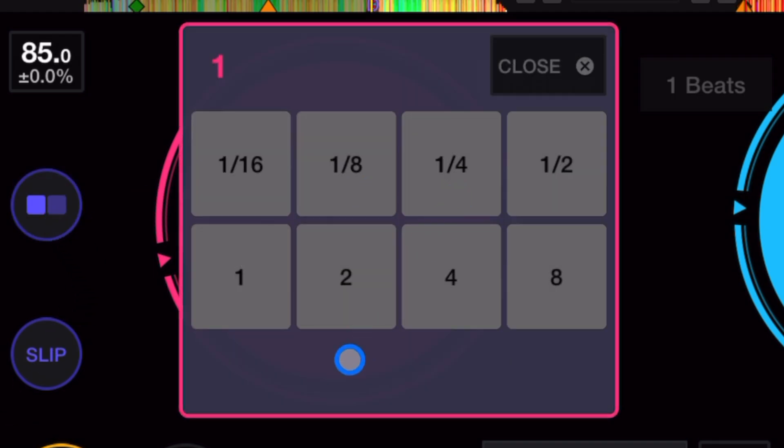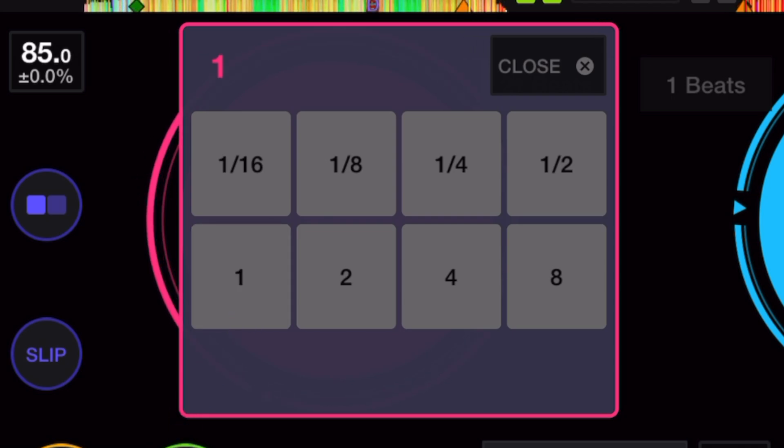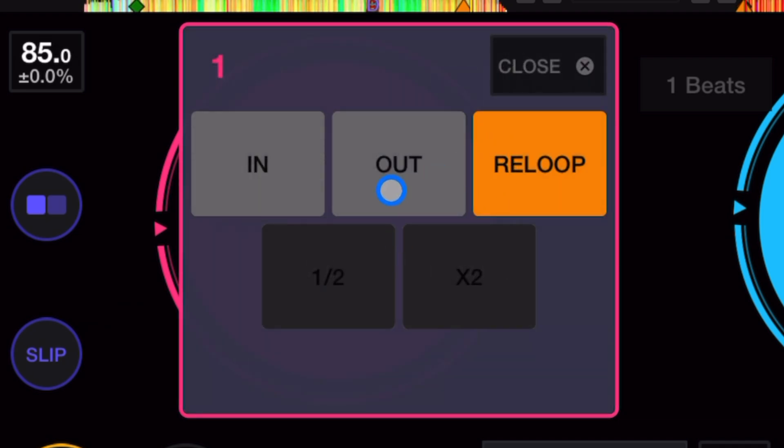We have auto loop, ranging from 1/16th all the way up to 8 beats — not bad. It's good to have auto loops in the software. We also get manual loops with in and out points, and you can halve them as well.